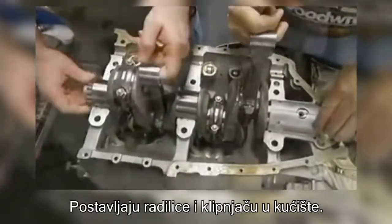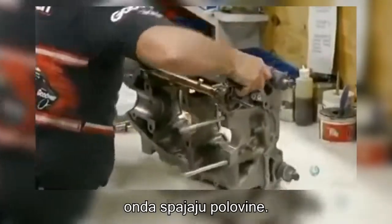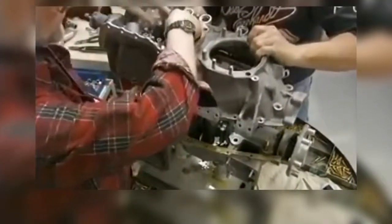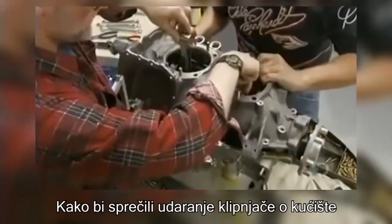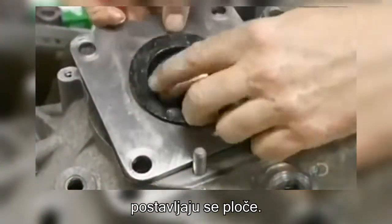They place the crankshaft and rod assembly into the crankcase, then join the two halves together. To prevent the connecting rods from hitting the sides of the housing, they put on what are called torque plates.